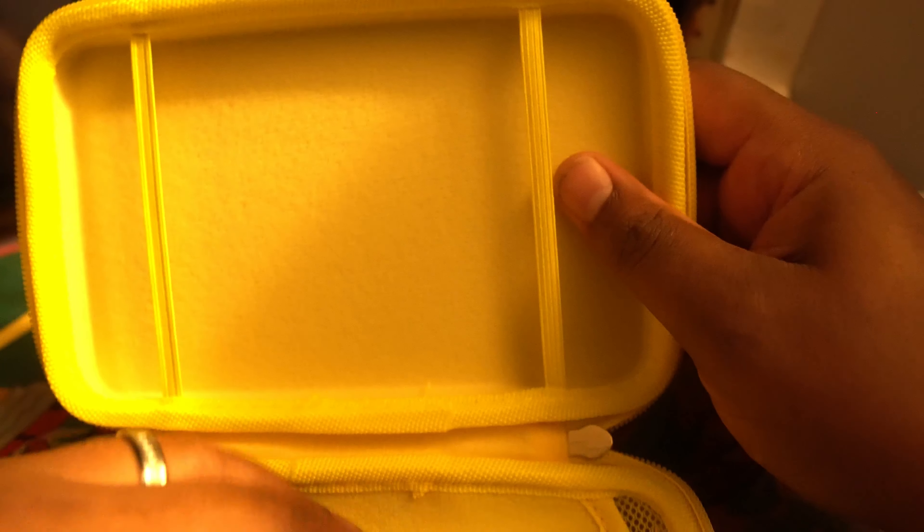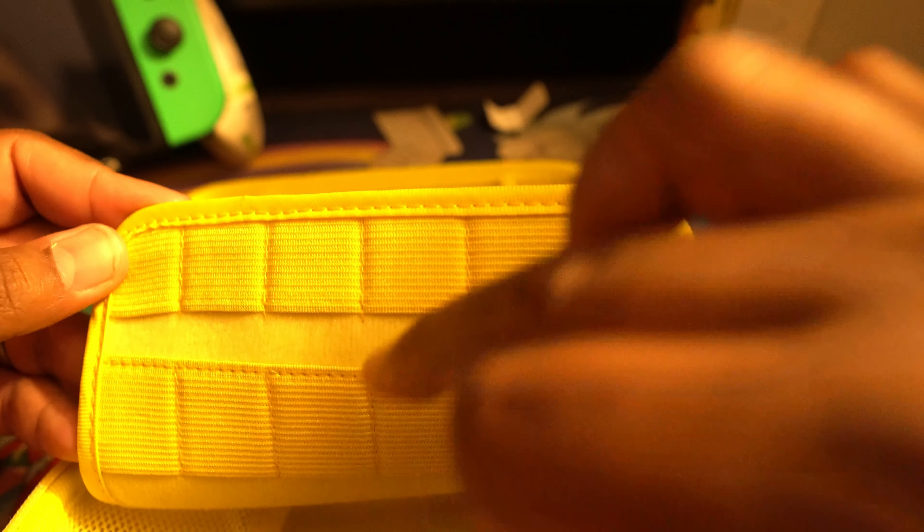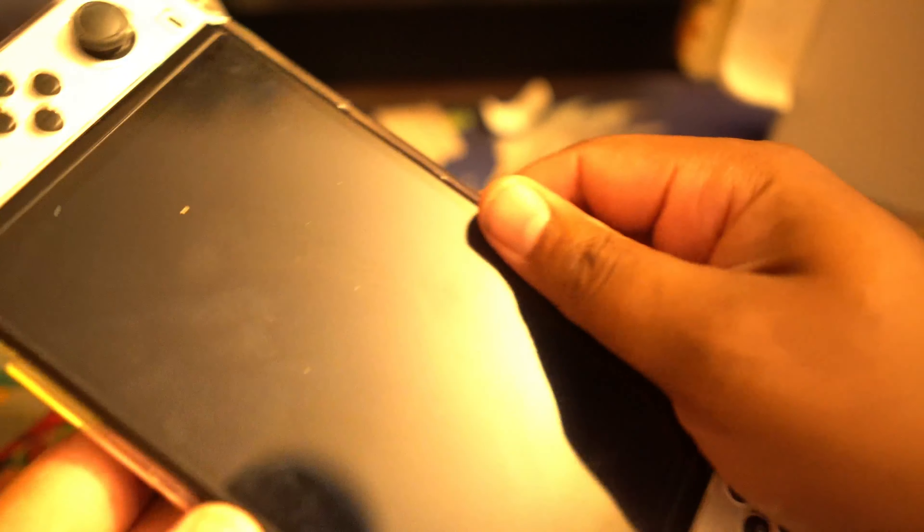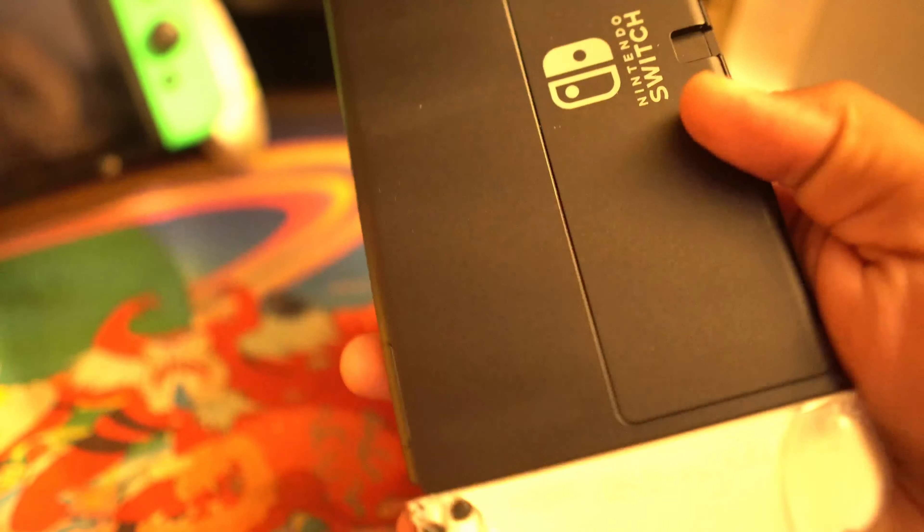Over here you got the inside — it's not velvet, it's cotton-y, like a thin cotton. You got a case for twelve game cards. And then from the pictures, this is where you keep the Joy-Cons. Now let's pop the switch into it — actually we gotta pop it out of this piece of garbage first. Those little old school reset buttons and stuff — just don't get that. Now you pop the switch in right here.